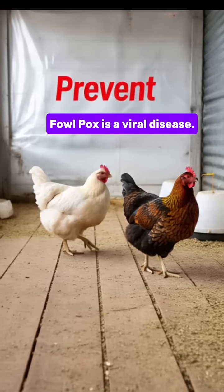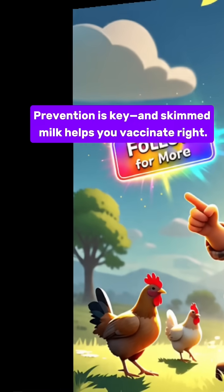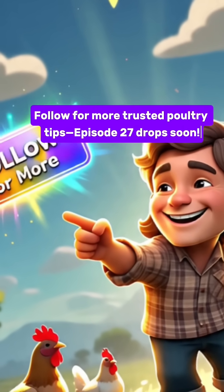Fowl pox is a viral disease. Prevention is key, and skimmed milk helps you vaccinate right. Follow for more trusted poultry tips — episode 27 drops soon.